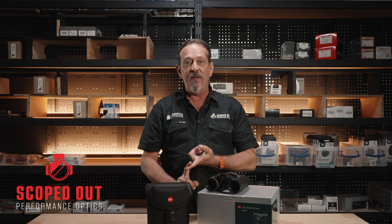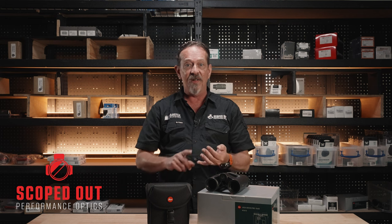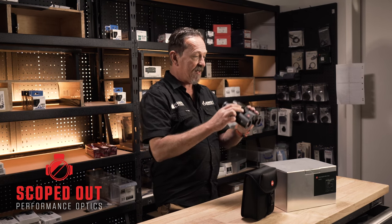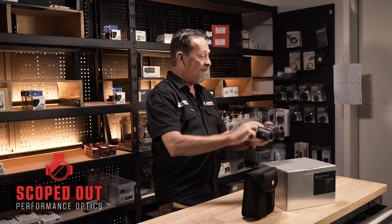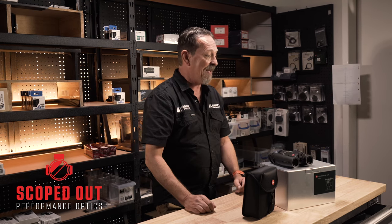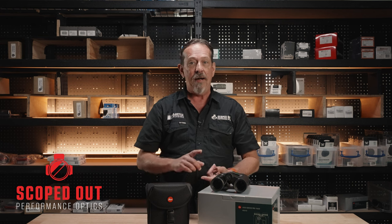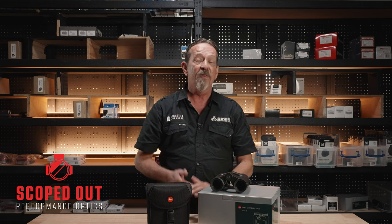It will give you your measured range, horizontal range, holdover corrections, click corrections, and unit corrections. It also has a built-in compass — looking through them, you can hit the button and tag a position downrange, and it'll drop a pin onto the app, which can run off Google Maps or Base Maps, giving you a reference point of where your target is located.